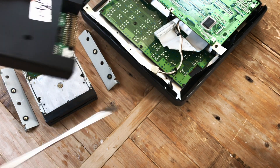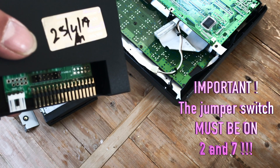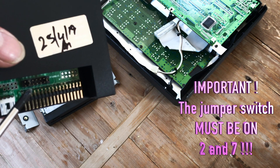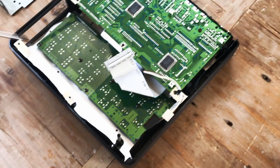A very important thing to check when you get this disk is to verify that the jumper switches are placed on number two and number seven to get it to work with the MC50.